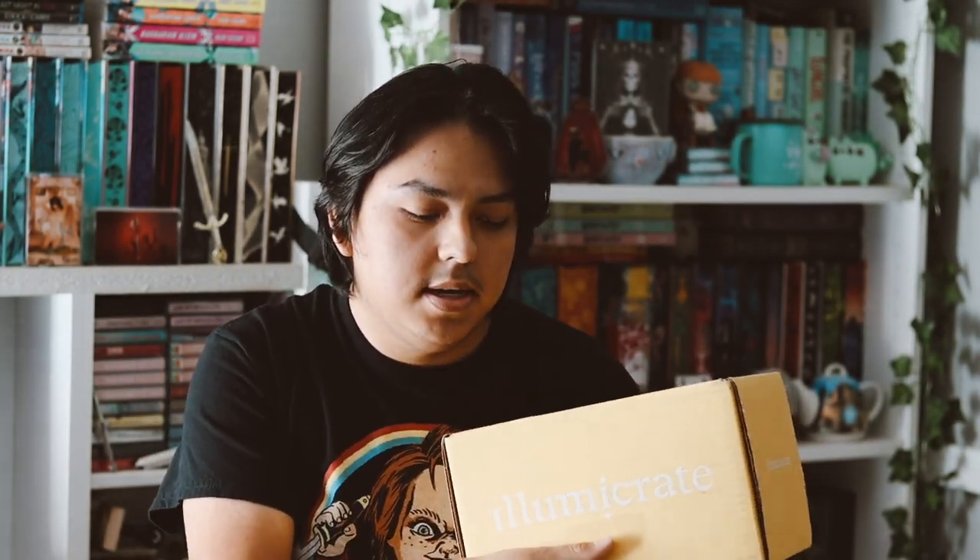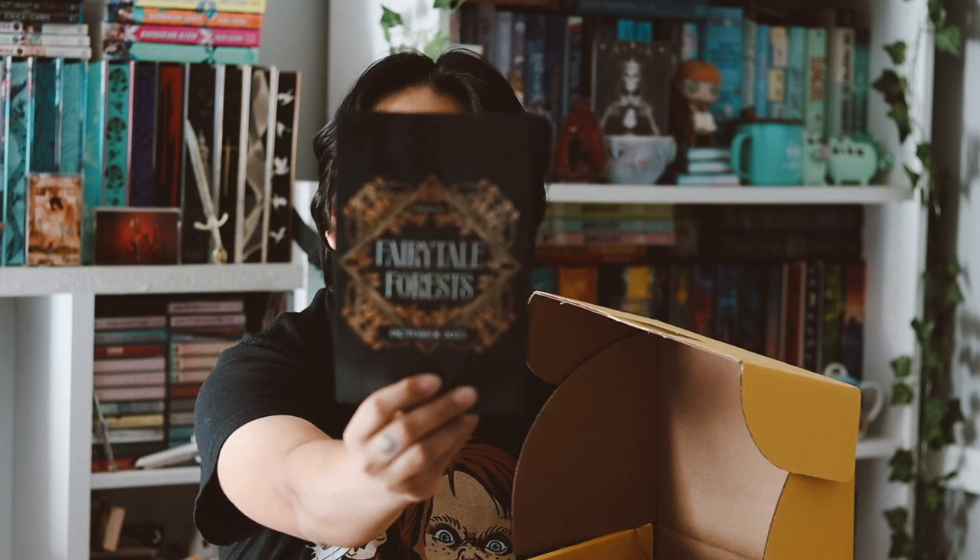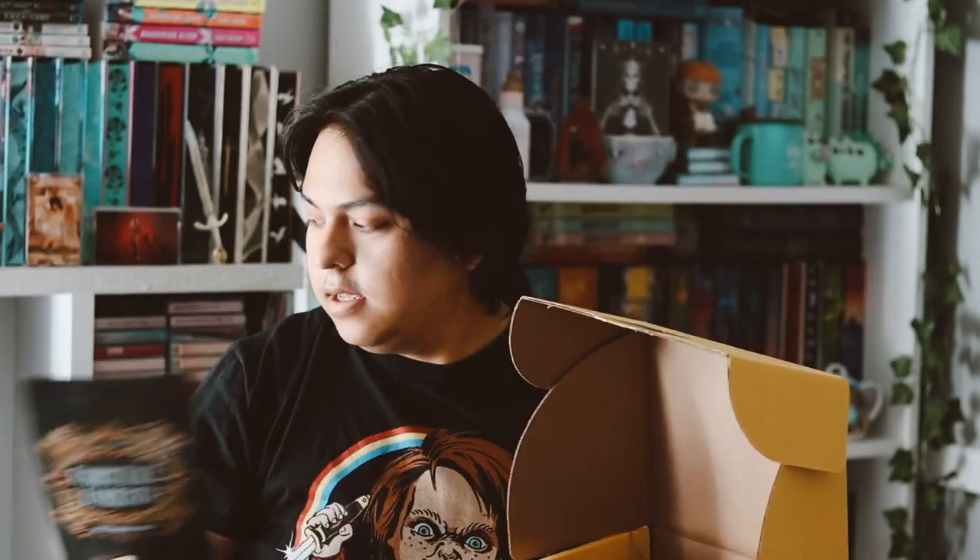Hey guys, welcome back to my YouTube channel. So in this video, I'm going to be unboxing my Illumicrate box for the month of October. So let's go ahead and open it up. This is the box, and this month's theme was Fairytale Forest. Here's the spoiler card and everything.